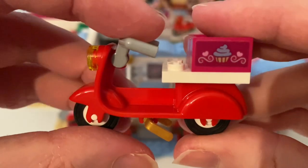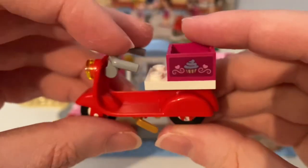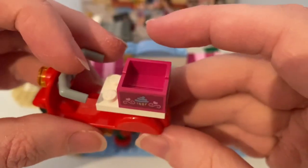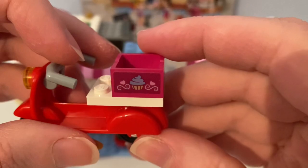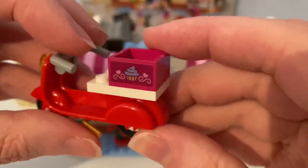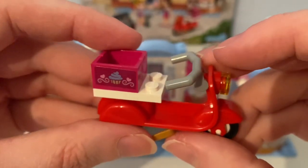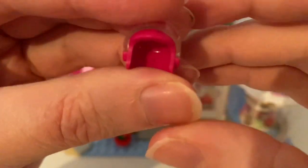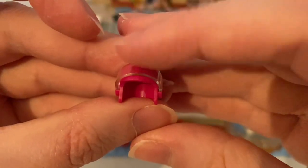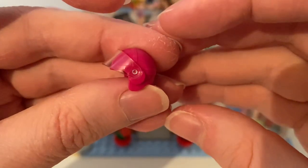And here's this red motor scooter that carries the box on the back — it can deliver cupcakes to each of these customers in Lego City or in Heartlake City. And here's this crash helmet to replace the Lego Friends minidoll figure's hair while they're going out to deliver some cupcakes.